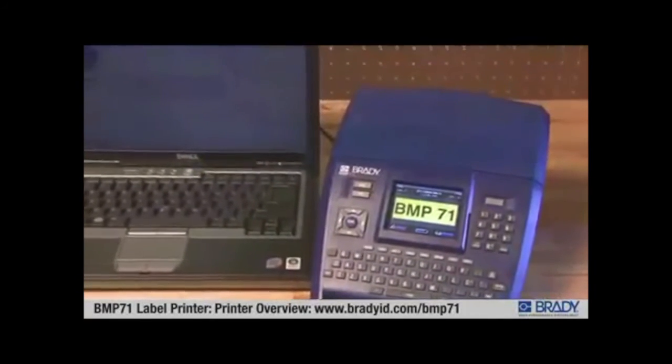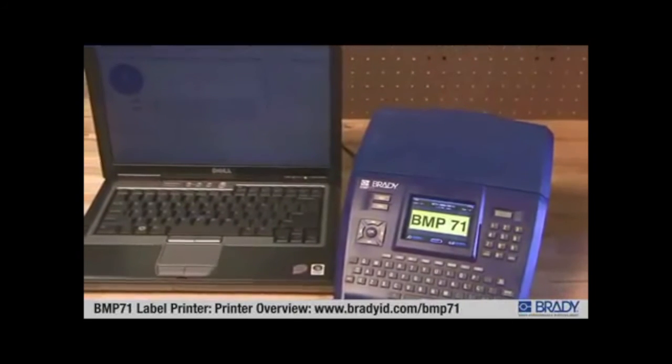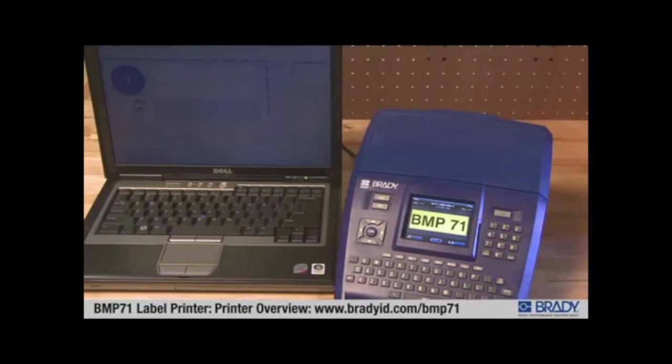Connect the BMP71 label printer to your PC and print labels from PC software, or transfer files from your PC directly into the BMP71's internal memory.